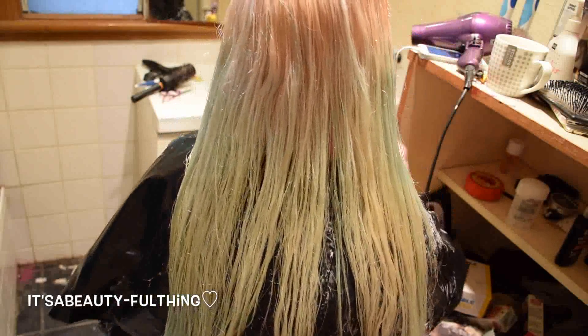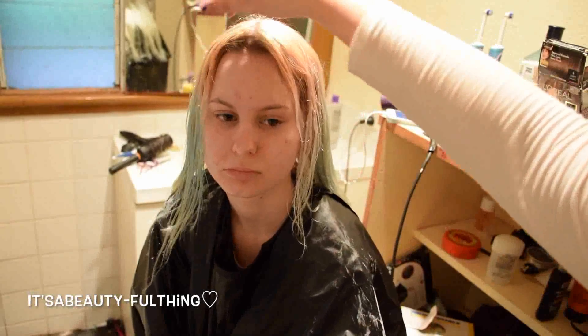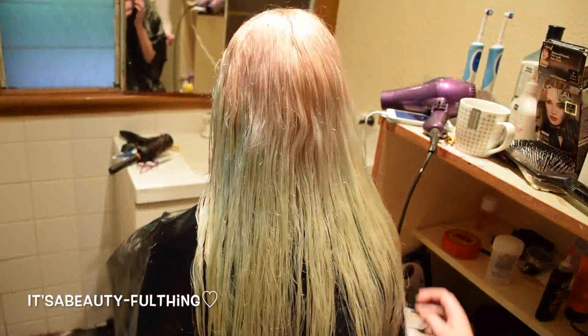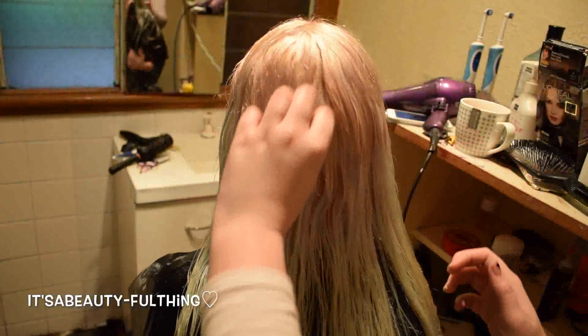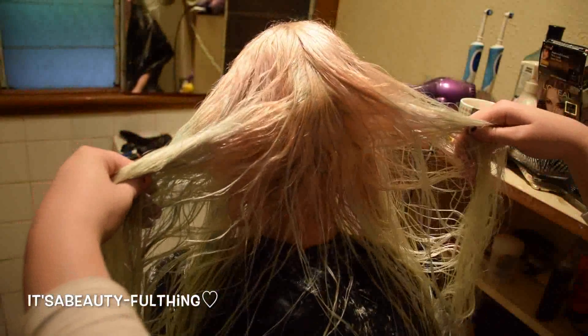This is her bangs area. The roots don't lift up quite so well, but hence the light now. The back of it lifted just fine. I'm going to have to go over again if we want to get to a nice white platinum. On the inside of it, it's still very yellow looking.